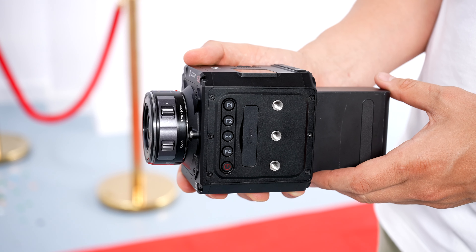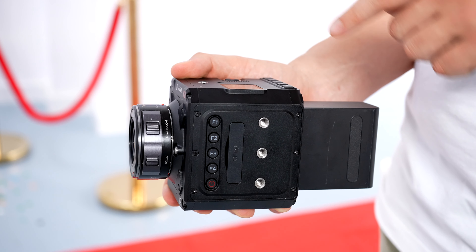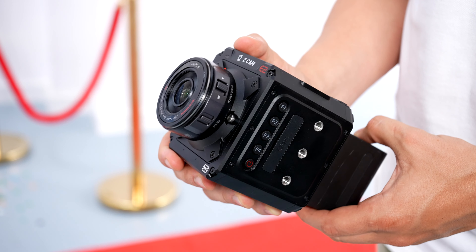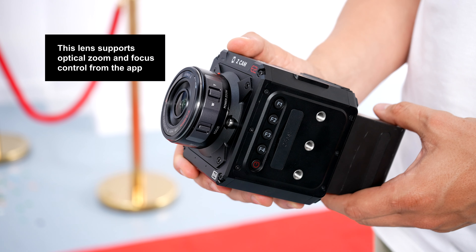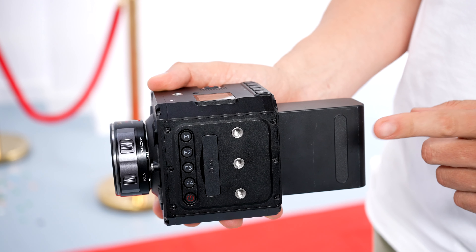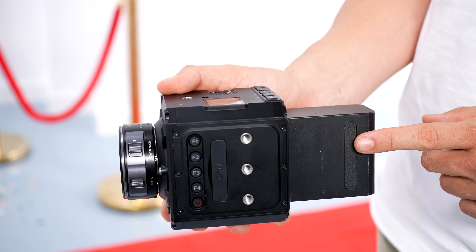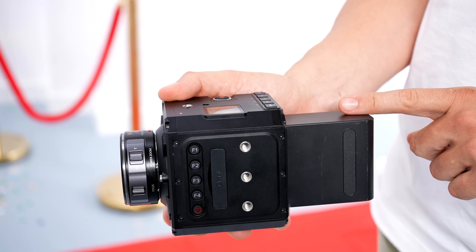This is the Z-Cam E2 M4 with a 14-42 lens. I recommend specifically this Lumix G lens — I will link to it in the description. This battery will last you for at least 10 hours straight, and I will link to it in the description as well.